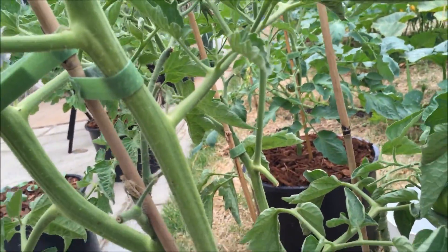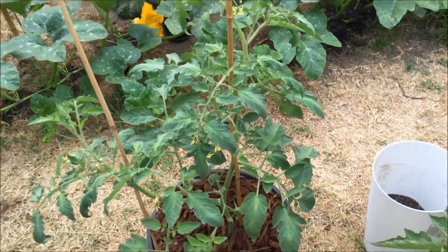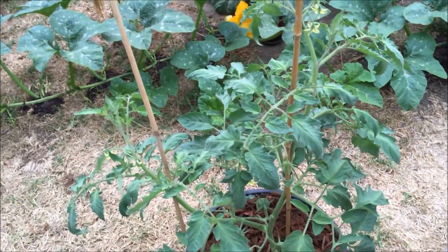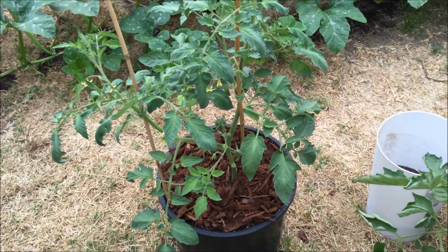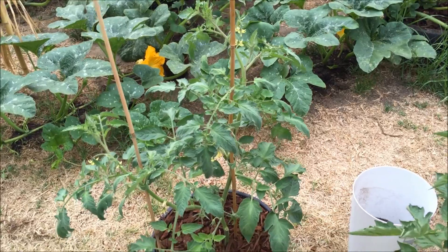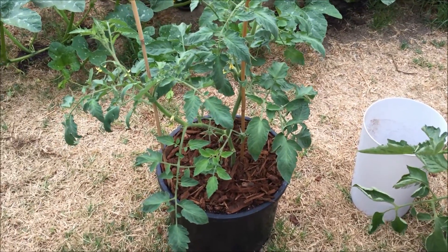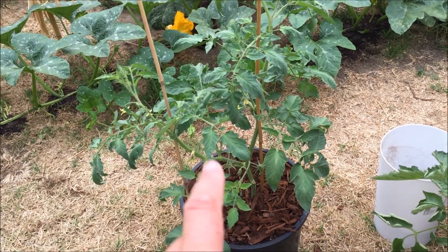A few tomatoes had blossom end rot and I cut them off. My biggest Black Cream had a bunch of tomatoes growing but every single one got blossom end rot and I couldn't save them no matter what — I made sure the soil was consistently moist, gave it plenty of calcium including a shot of lime — nothing. So I tore it out and planted the sucker I had started growing in a plastic bottle.